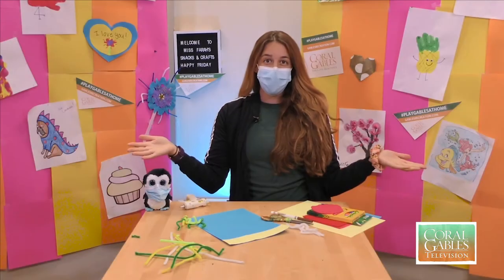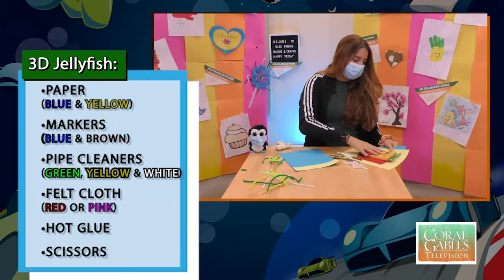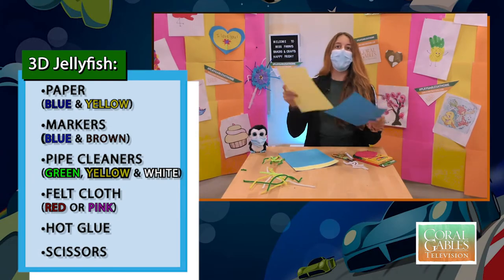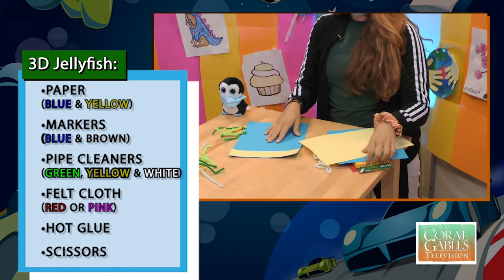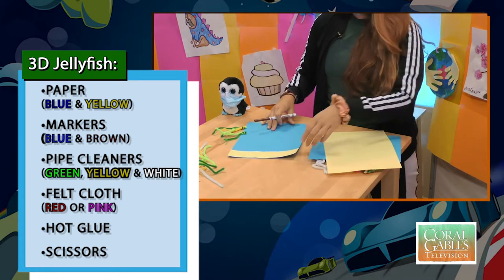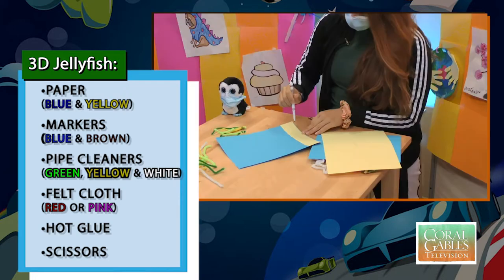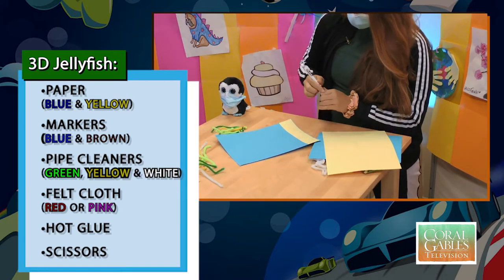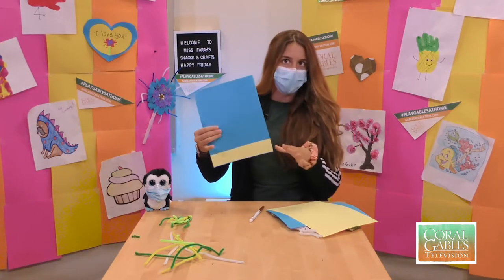We'll be needing just a couple of things for today's project. The first thing we're going to need is some paper. What I did was take a blue piece of paper, and then with a piece of yellow paper, we're going to cut a strip and use a brown marker to add little dots on the bottom to make it look like sand. So right now we have our ocean paper and right here is our sand.